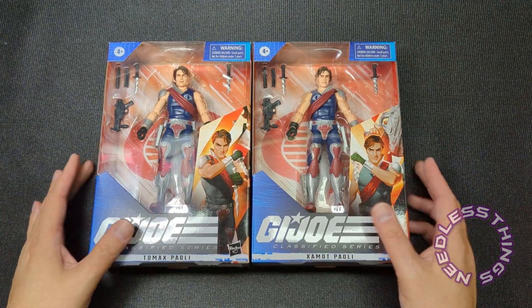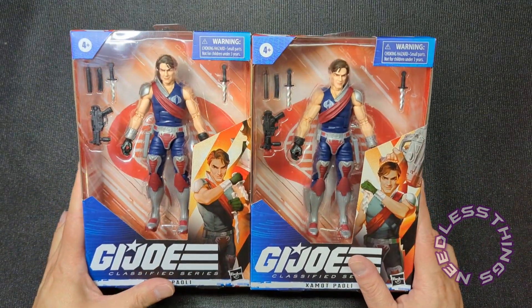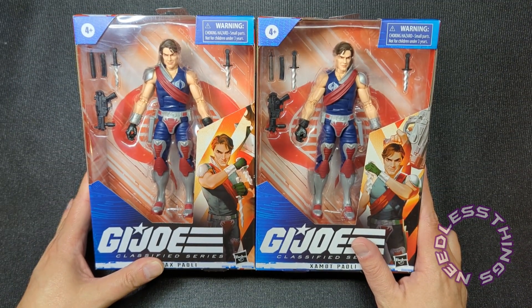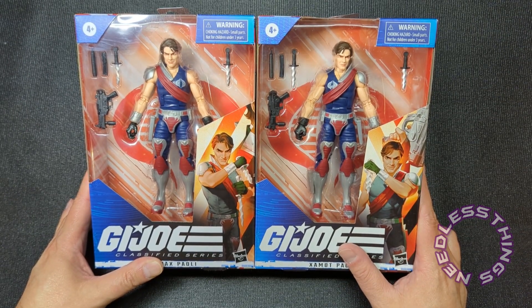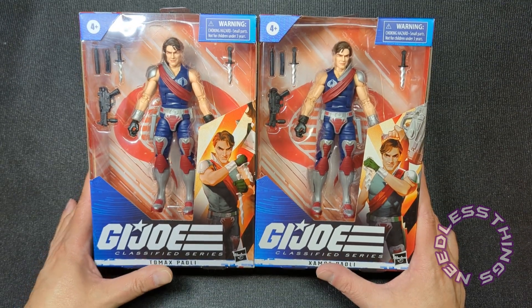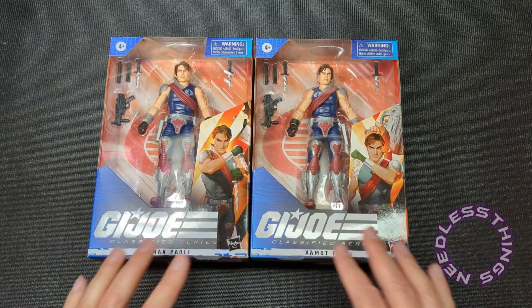Hey Phantomaniacs, welcome to the newest unboxing here on the Needless Things YouTube channel. We are interrupting the scheduled spooky reviews for an emergency GI Joe Classified Series toy review. It is Twin Tuesday — we're going to be taking a look at Tomax and Xamot, and even though they are different figures, we're going to hit both of them in one review.